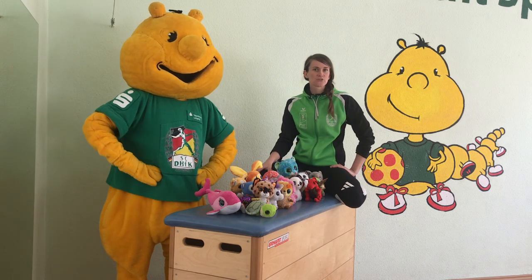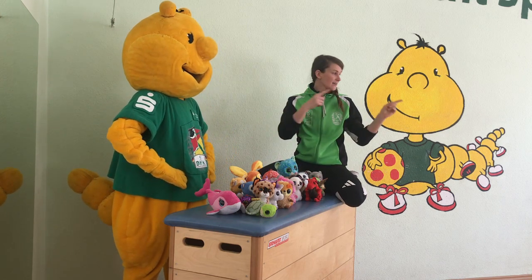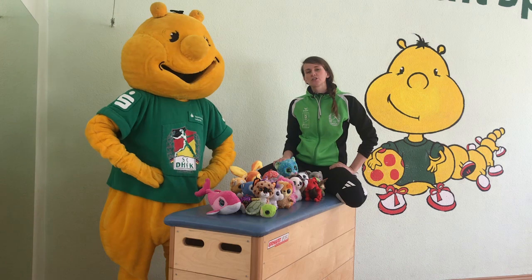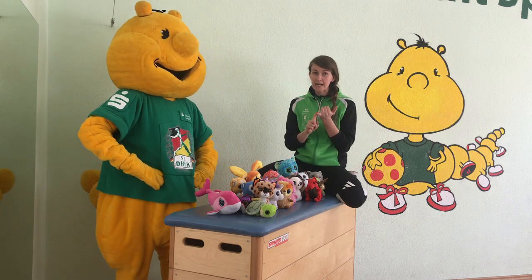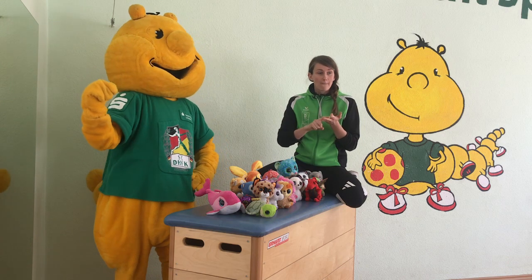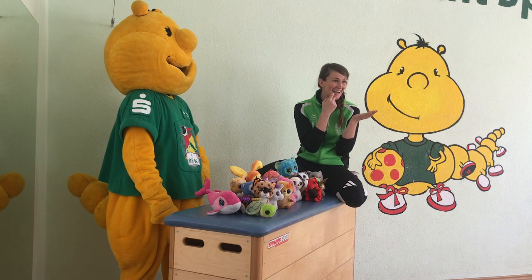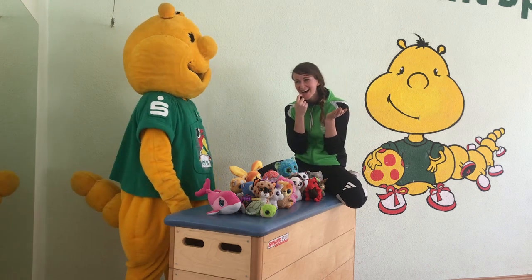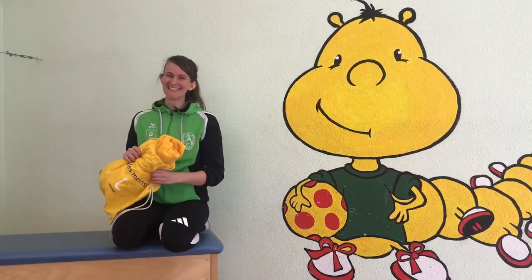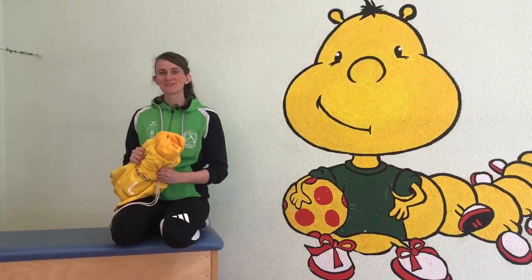Jetzt geht es nicht mehr um Geschwindigkeit, sondern darum, wie dein Kuscheltier auf die andere Seite kommt. Das kann sein: Vierfüßlergang, hüpfen... Aber Vierfüßlergang! Nein, du warst so gut! Tigerlauf! Okay... Nächste Aufgabe!